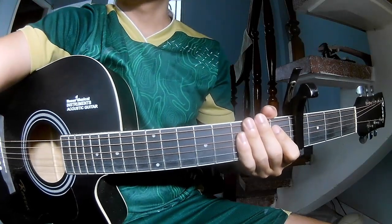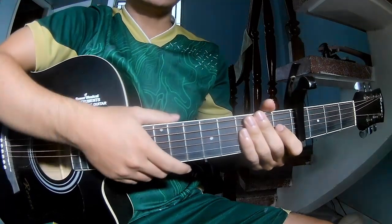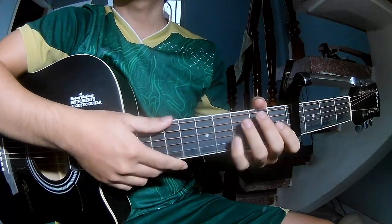Hi everyone, today we'll share how to play Guitar 'Lights' by Alicia Keys. First, to see the chords in the 4 frames, they call the song A.